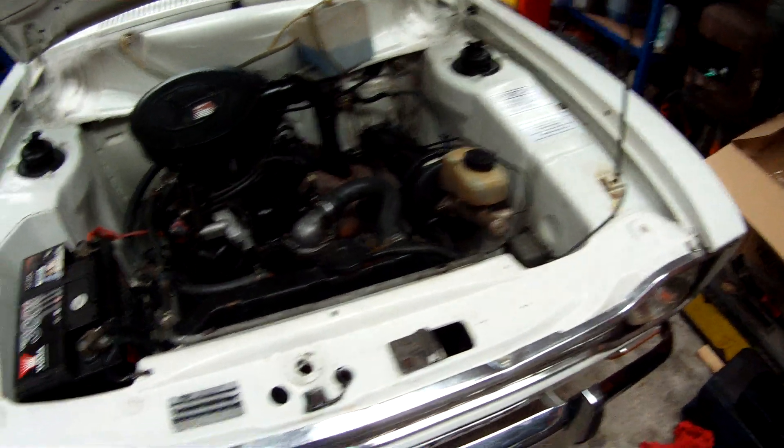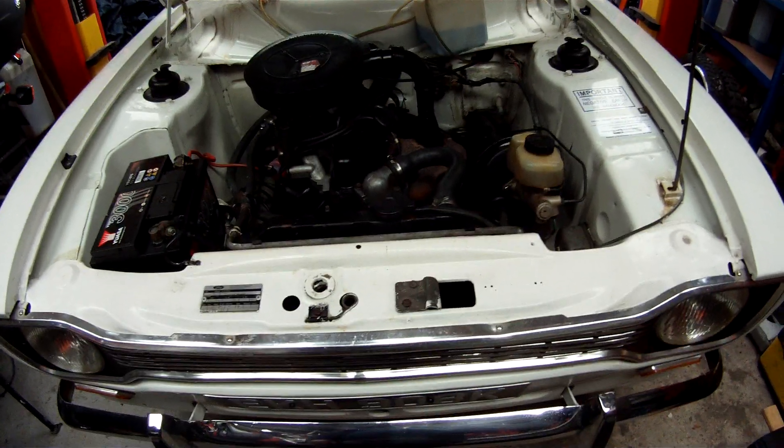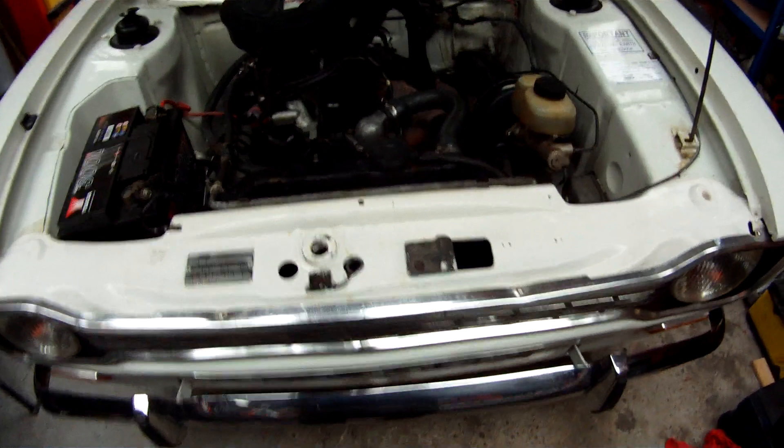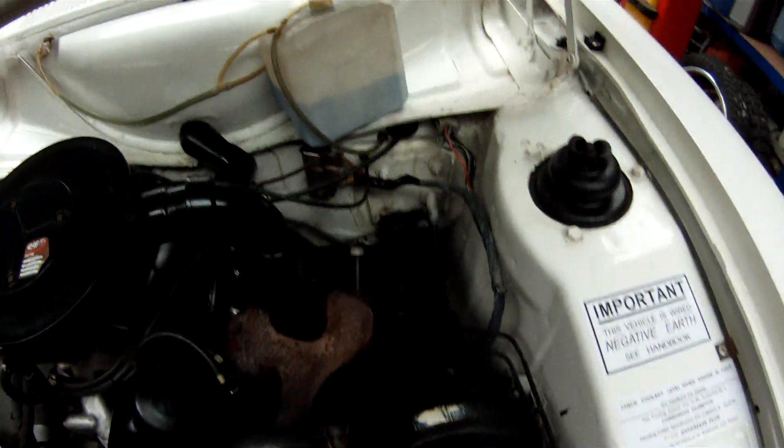There's no scoring of the discs, the pads are quite new, it all works and pulls up straight. The handbrake is mint. It's ready for an MOT — it doesn't need one. All the ball joints are good, everything's bang on. If someone's that bothered I will take it for an MOT.